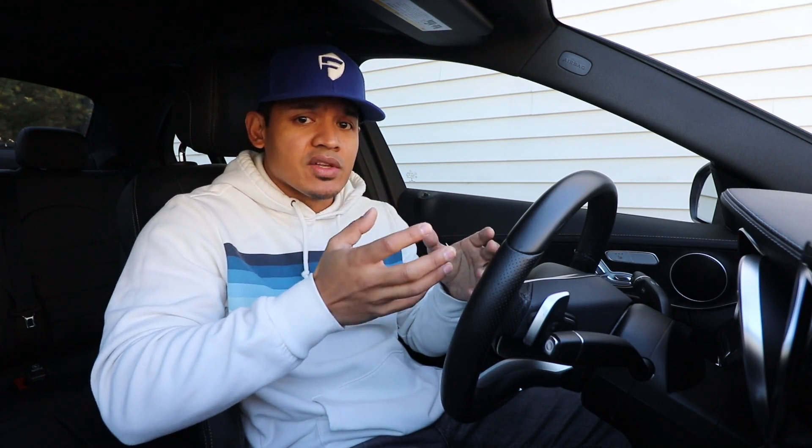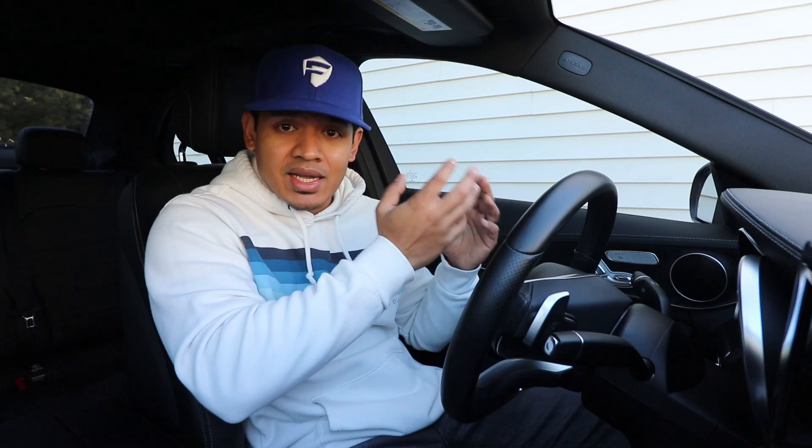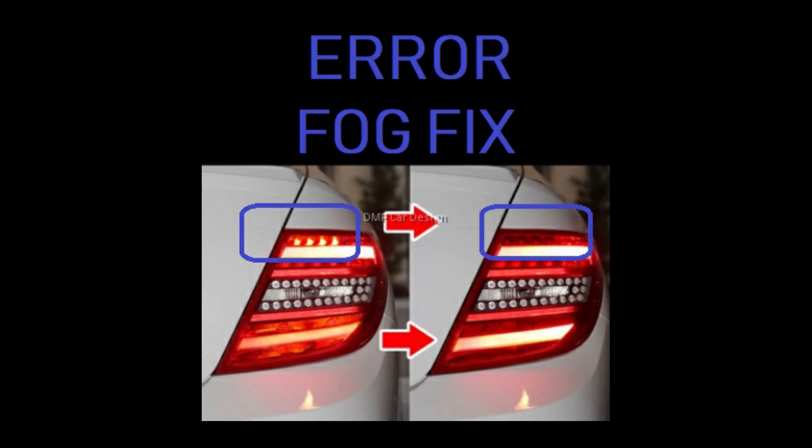Usually with that car, when you try to upgrade your taillights to anything newer — whether you want to put an LED facelift taillight or the DMP LED dynamic turn signal taillight on your car — there will actually be an error. Using that box will correct that error.